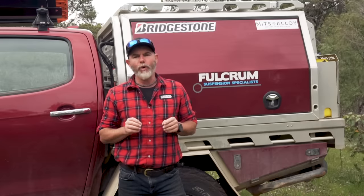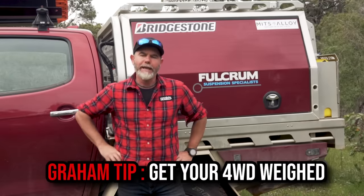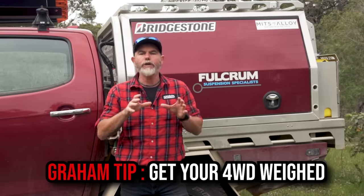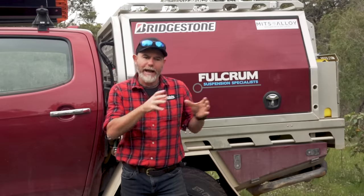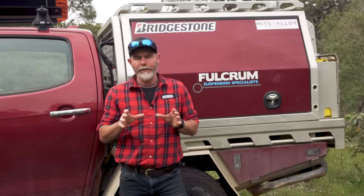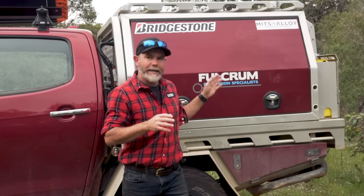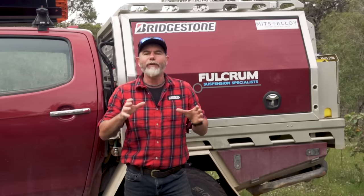A diff drop is a really affordable bit of kit that'll bring the CV alignment back to how it was as standard, meaning they're a lot less likely to break. What is far more important however is understanding the final weight of your four-wheel drive. On paper, calculate what you think the final weight of your build is going to be and get your suspension fitted according to that final weight figure. My preferred method is to do the vast majority of your build first — get your canopy on, water tanks in, barwork and winch done — then take your four-wheel drive to a suspension specialist and they'll fit the correct suspension for the weight.